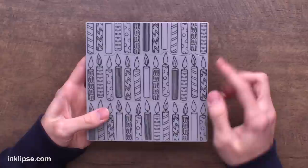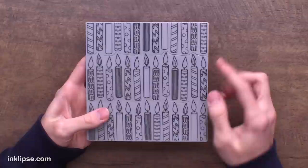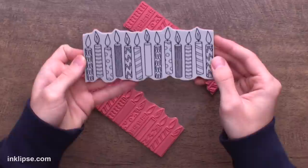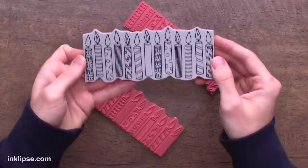Starting off strong, we have this peel-apart 6x6 background stamp called Candles, and I absolutely love it. It has a really fun, whimsical, and playful style, and each candle has a different pattern in it that repeats across the background. These are a nice substantial size to fill out a card, or use them individually as a focal point. The center row of the background actually peels apart, so you can use it individually or stamp it down the card in different colors.